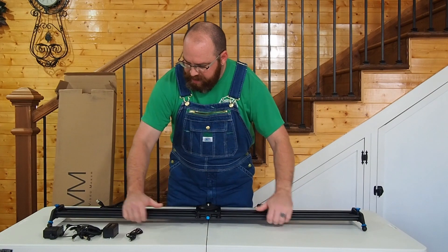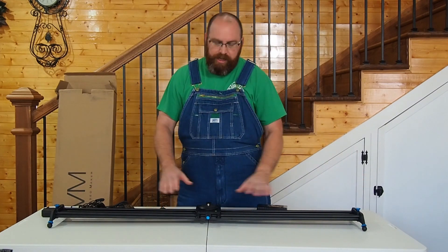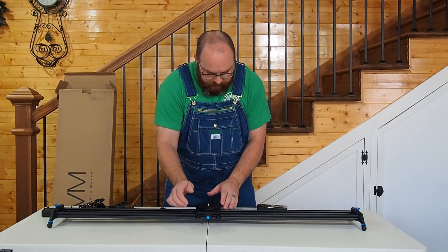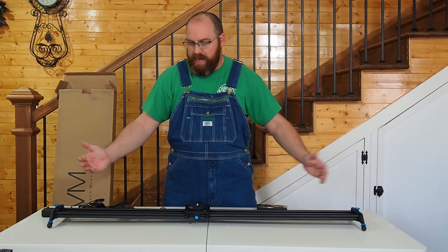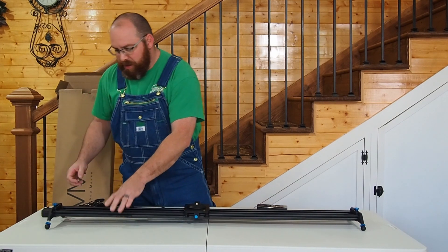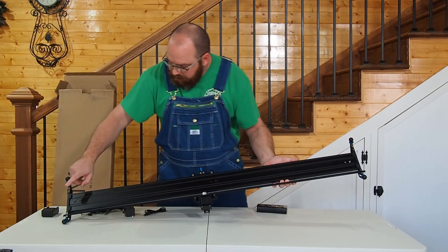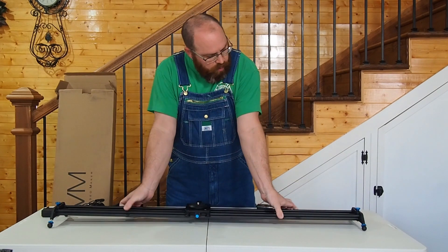This is the actual slider — it's 48 inches long and you get 46 inches of travel. As far as portability, this is not going to be 100% portable; they make smaller versions, but what we were looking at was the ability to do short panning shots or full-on long time lapses. It's got adjustable feet so you can operate on unleveled surfaces, and quarter-20 tripod mounts on the back so you can mount it on a tripod or use it as a standalone.